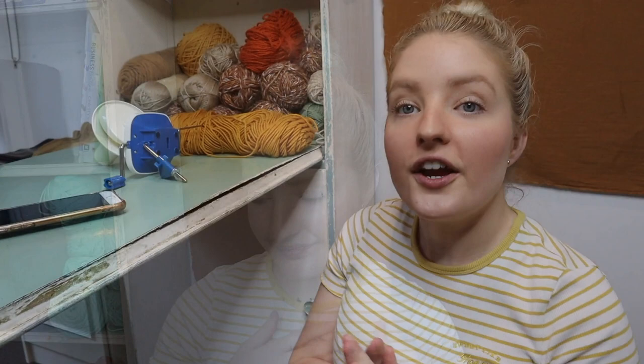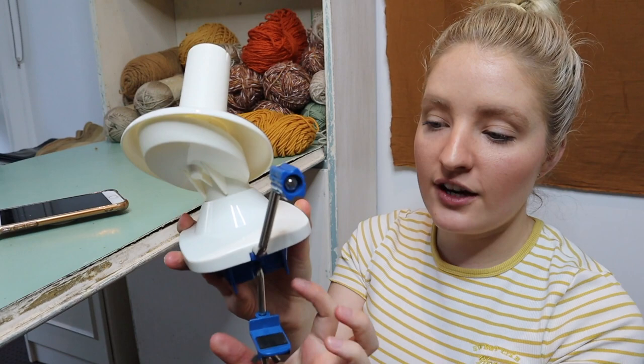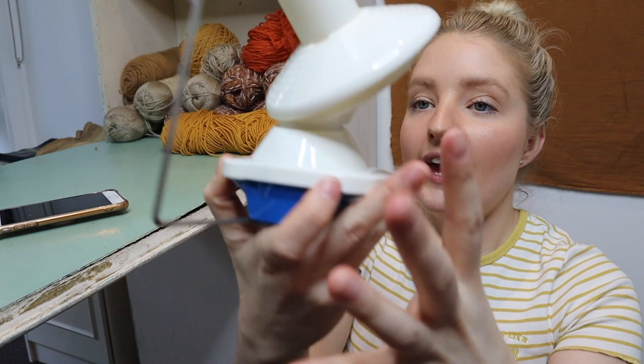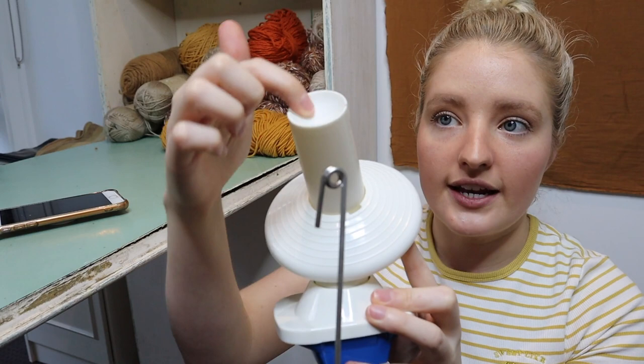So as promised I'm going to show you exactly how you use it and take you through the features of my yarn winder. First of all, here you have your handle, which you use to wind. You've then got this clamp at the bottom which you use to clamp it to your table. Then we've got the yarn guide — you thread your yarn through here to guide it into the winder. And then this of course is where we attach our yarn to, which allows us to wind it into a cake.